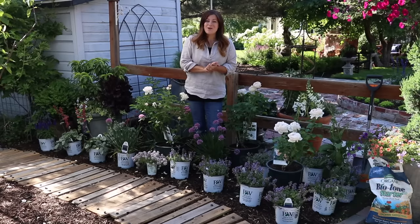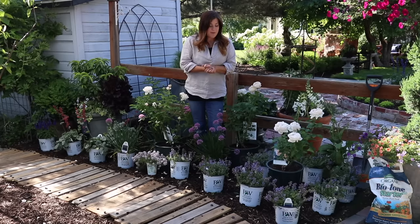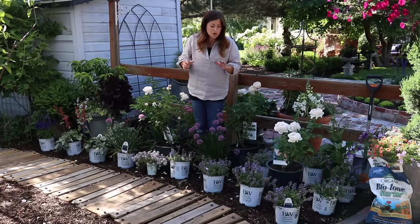Hey guys, how's it going? In today's video, I want to give you several tips on how to start a cottage-style garden. I've got this area right here full of gorgeous plants just kind of laid out how I think I want them planted, and I'll go into more detail about each one of these plants later on in the video.